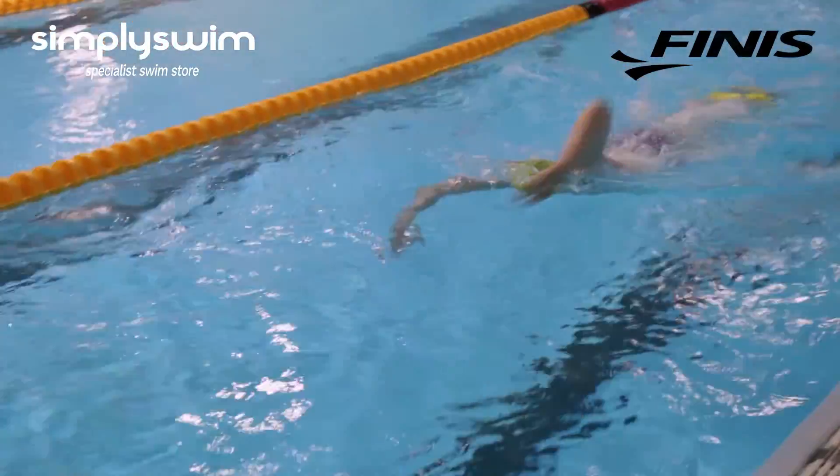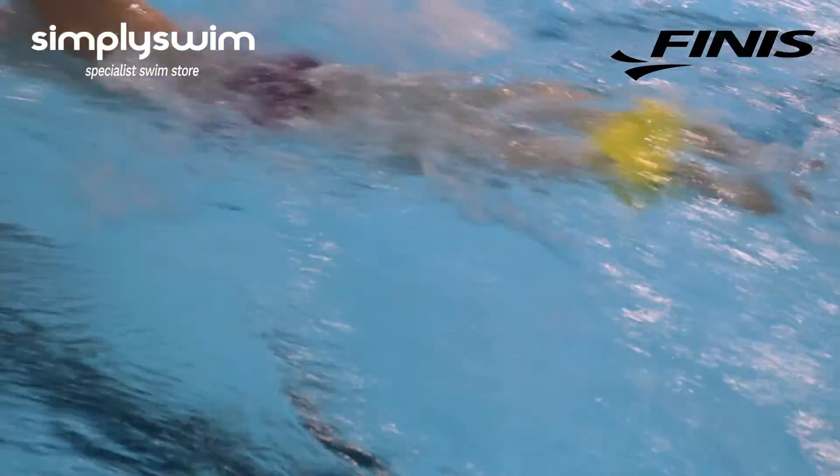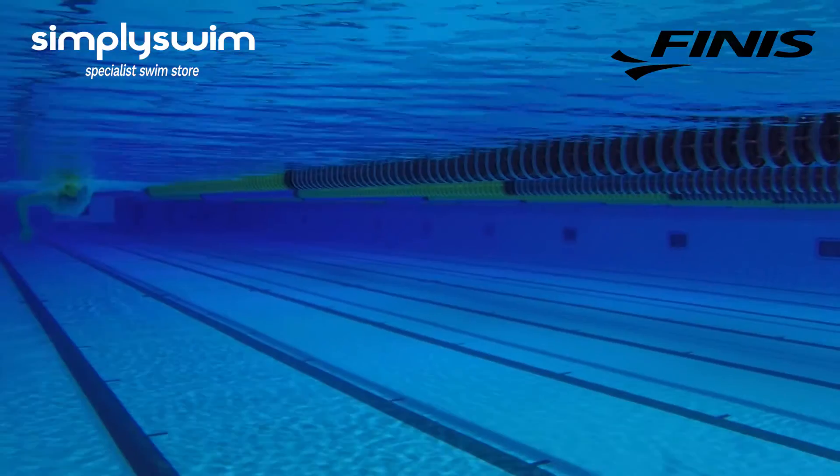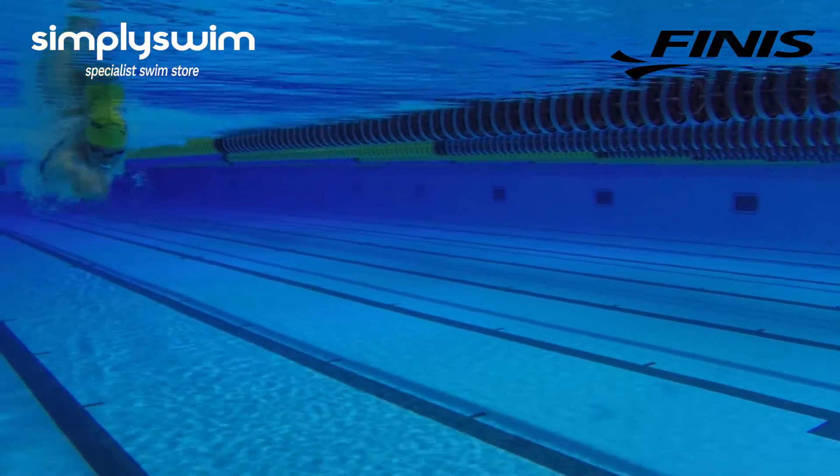The Axis buoy is made of EVA foam which causes you to float in the water and it also helps with propulsion, but it is also pivotal that you switch your abs and your glutes on at the same time, and that causes you to swim through the water really smoothly.